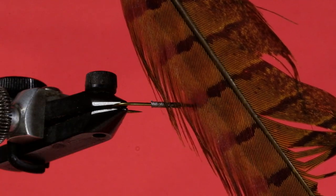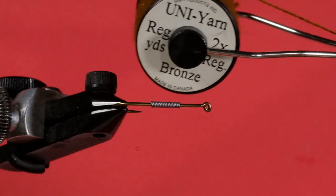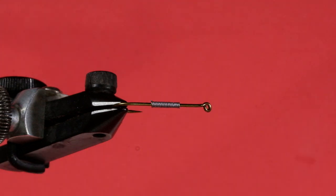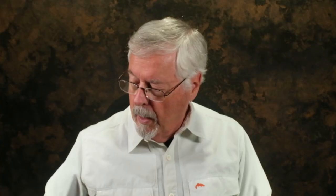Our wing case is going to be this olive-dyed pheasant tail. The eyes are going to be lead dumbbell, and they're small — tiny ones. Because this is an insect, you don't want huge dumbbell eyes. The body is Uni yarn in bronze. And we're going to use this hen hackle, grizzly hackle dyed yellow. The reason for the yellow is simple — a lot of these insects have segmented legs in terms of color. They have a blotchy appearance, which is why I wanted to use that for a hackle. You could also use rubber legs in this pattern as well — that would be an option.